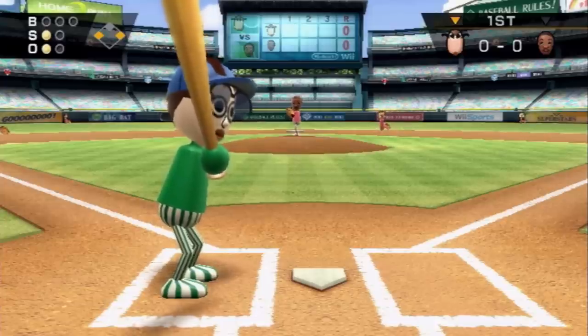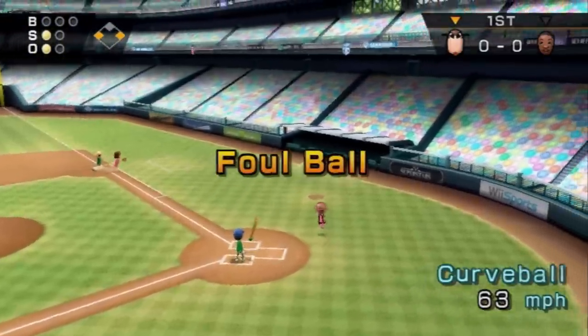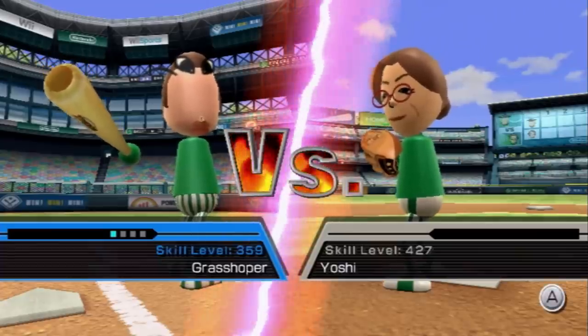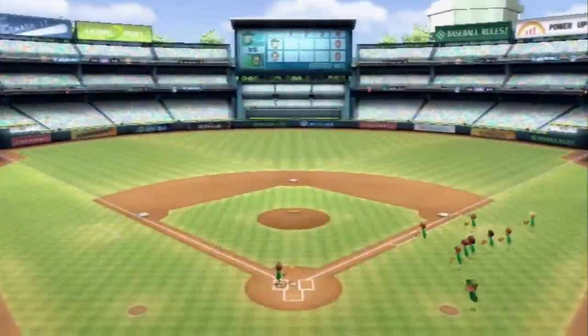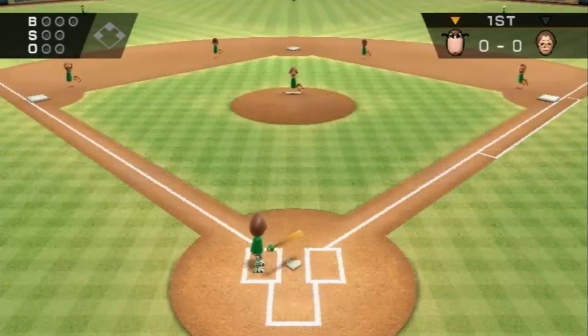I just wanna hit a home run. That's it. I'm gonna quit the game the second I get a home run. Still didn't get a home run. Does Grasshopper have skill? He does. Okay, we're not playing against the easiest opponents, so I'll give myself a little break for that. But still — should hit a home run.